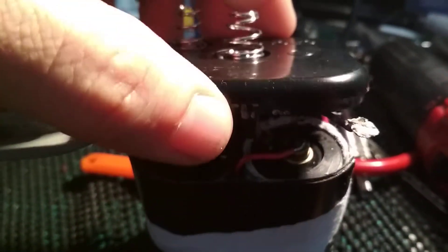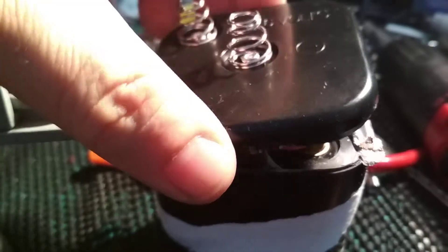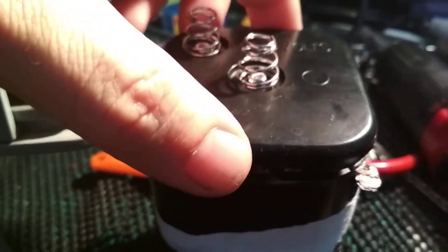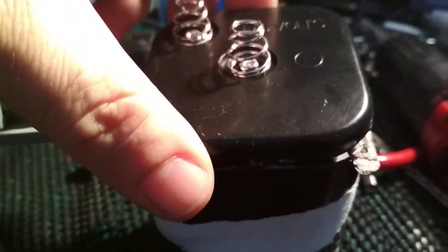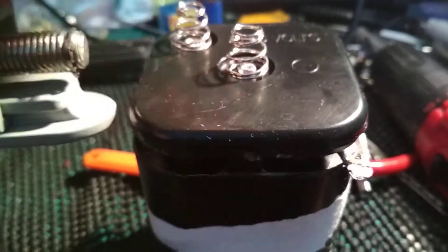I thought I'd open it because I have seen YouTube videos in the past, and I have opened these before, where they're full of AA batteries, usually unbranded. Obviously Ever Ready, but they don't need to have the branding on the inside when they've got the branding on the outside.